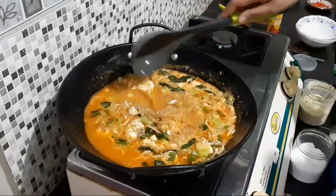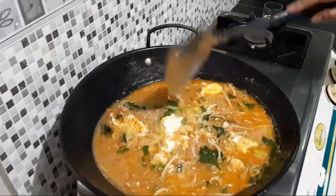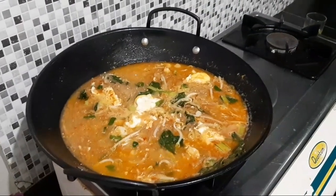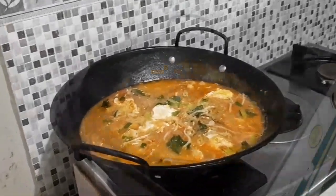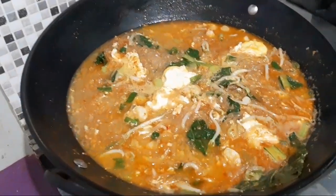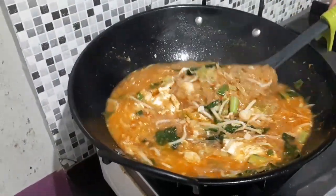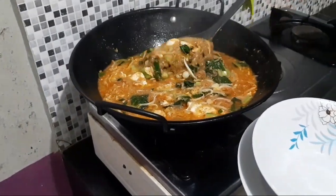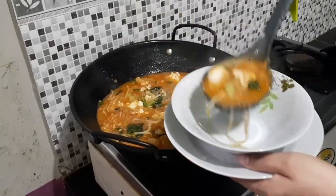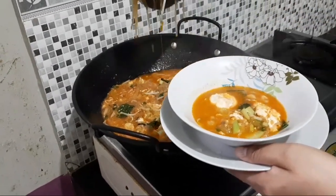Diaduk supaya merata. Nah ini sudah matang untuk mie sagu kuahnya. Selanjutnya kita sajikan ke tempat makan. Alhamdulillah sudah matang mie sagu kuahnya, Masya Allah — kelihatan telurnya, udangnya, kemudian sayurnya, toge dan sawi. Selanjutnya seperti biasa langsung kita hidangkan ke mangkuk karena ini langsung kita makan. Menu hari ini mie sagu kuah, alhamdulillah.